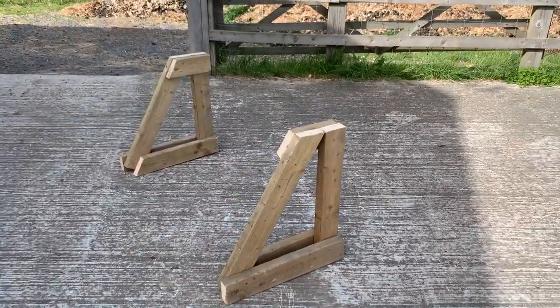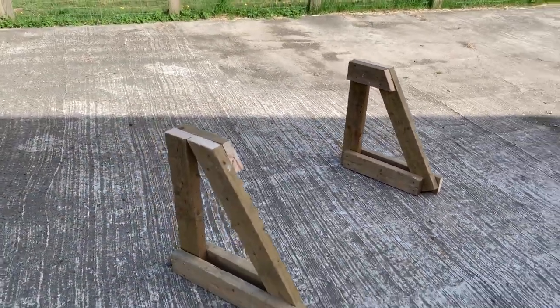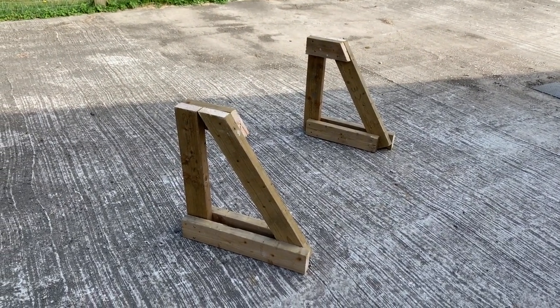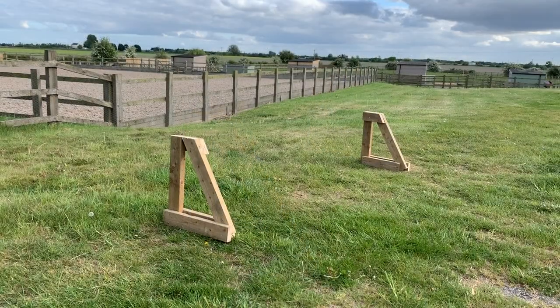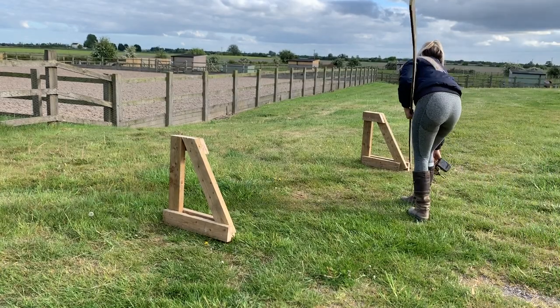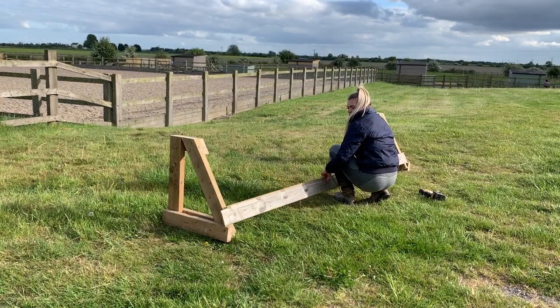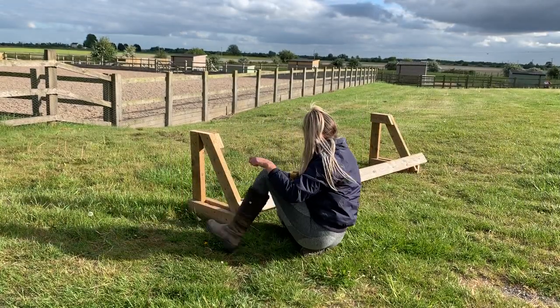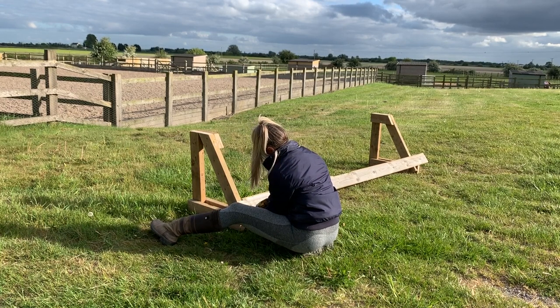So now we have the two ends and the base of the jump made. The next step is to add the slats, but before you do that you need to make sure they are stable and level, because once you start screwing the slats on you've got quite a big jump and it needs to be very secure and not going to topple over. My slats measured just under 10 feet — I cut them to the longest length I could, so this jump is going to be just under 10 feet, which I'm quite happy with.